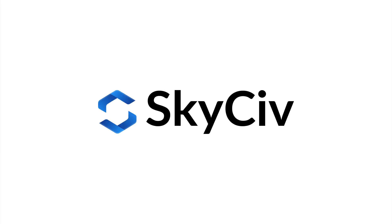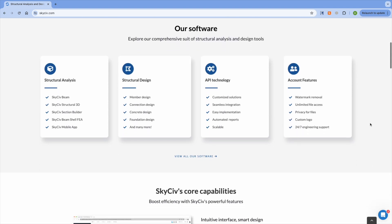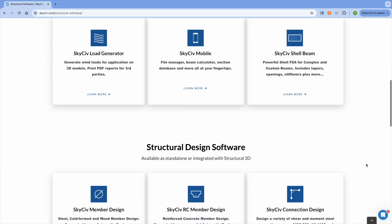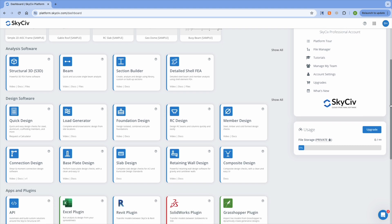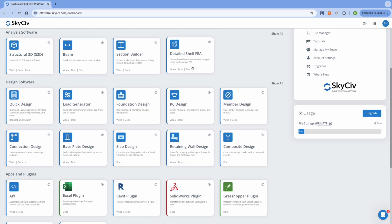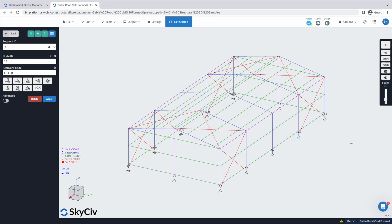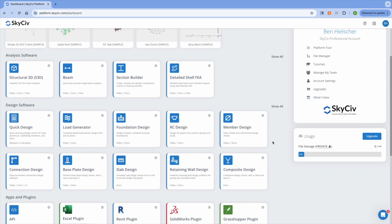I wanted to quickly interrupt to tell you about a friend of the channel and the sponsor of today's video, SkySiv. For those of you that haven't heard of SkySiv, it's a cloud-based structural engineering design and analysis software that runs completely from your web browser. This means that you don't need to do any software updates or download any apps to get started, and you can instantly access SkySiv on any device by simply logging into your account. Within SkySiv, there are several design and analysis modules that can help you with the design of individual members and their connections, and it also has a 3D FEA frame builder that allows you to model entire steel frames as well as concrete structures.